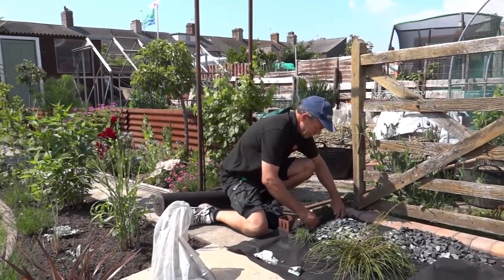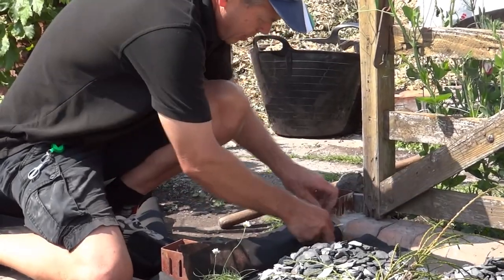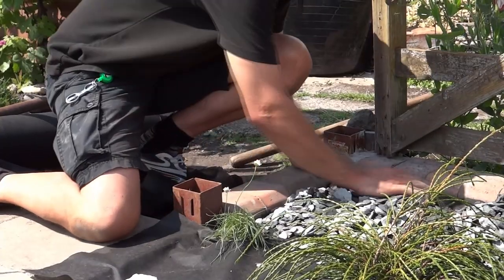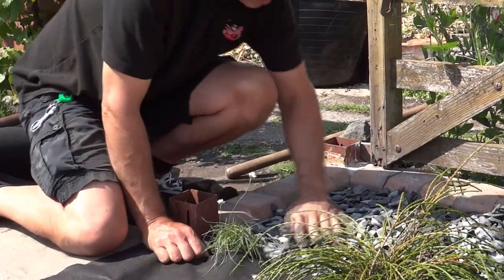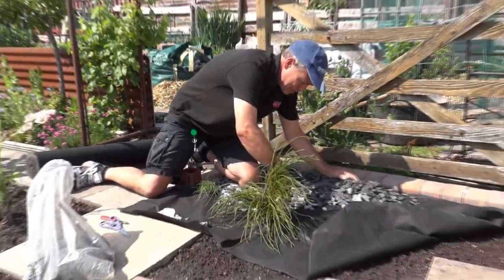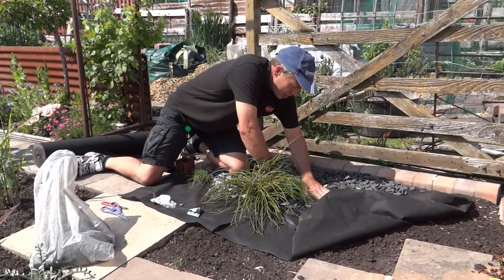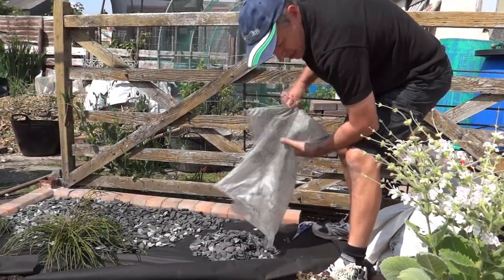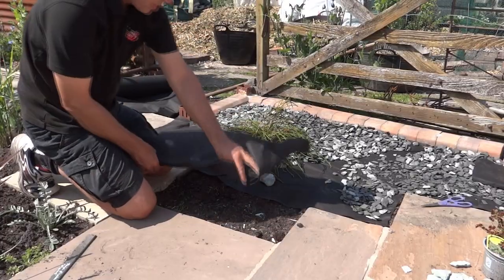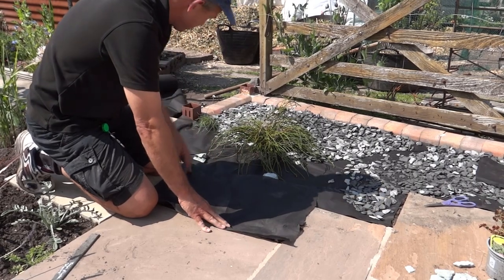So I'm just going to trim this. And once that's trimmed, just put it in there. Try not to bury your leaves. Keep on pressing it down as you're working. Off-cuts will do. It's important you get plenty of overlap — don't just leave a gap because the weeds will get through.